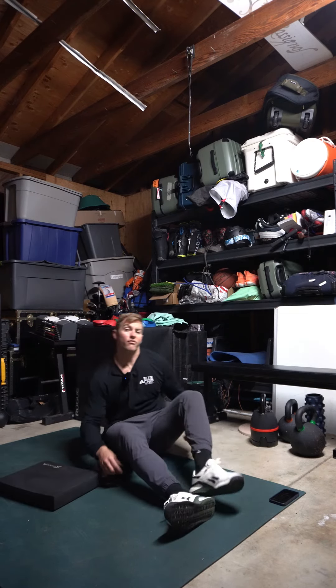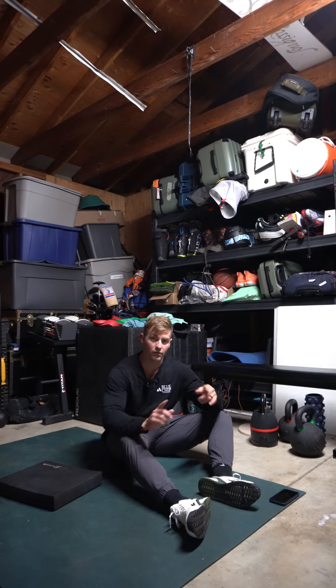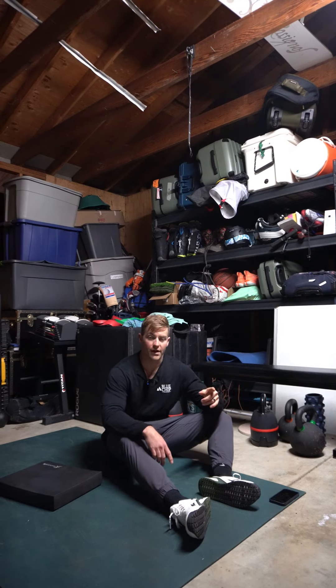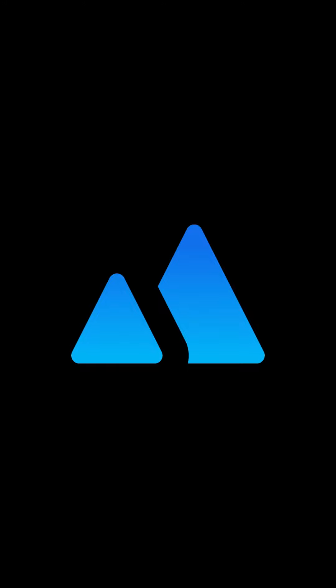So you'll go 20 seconds on, 10 seconds off. We're going to go four rounds with the right arm down and left leg up, then flip flop four rounds the other way. Let me know how you guys do — see you in the next one!